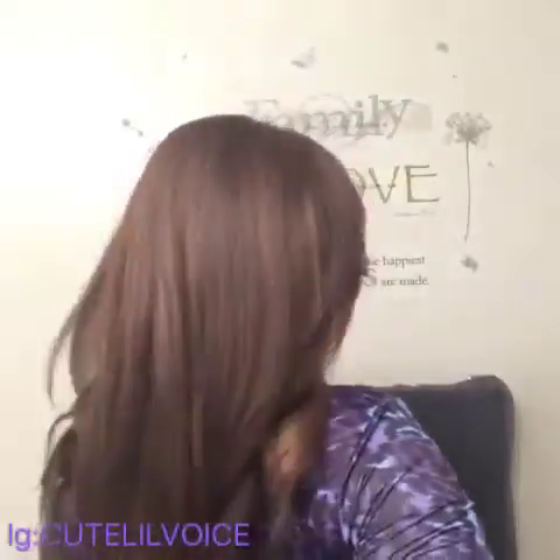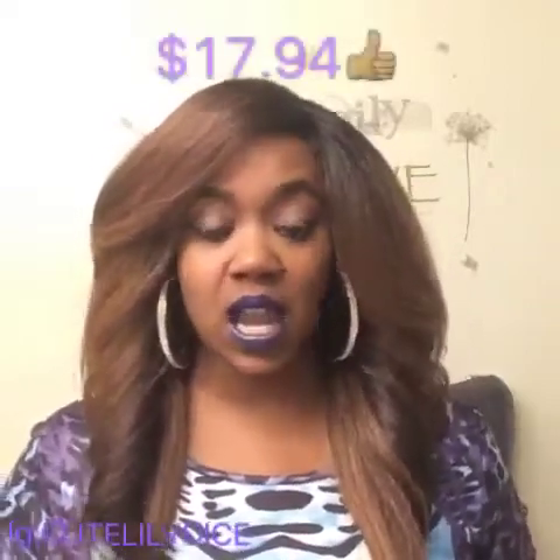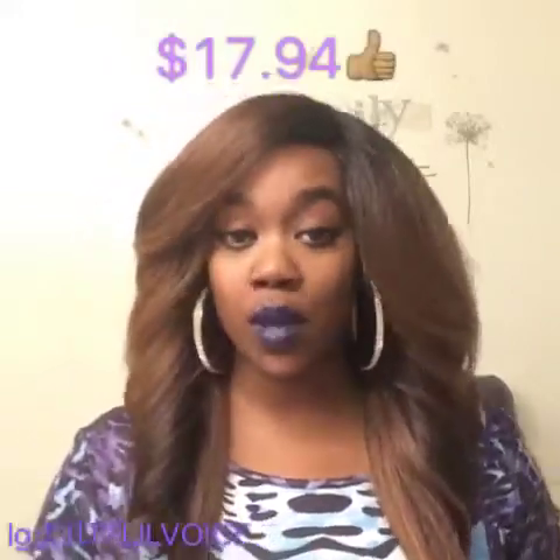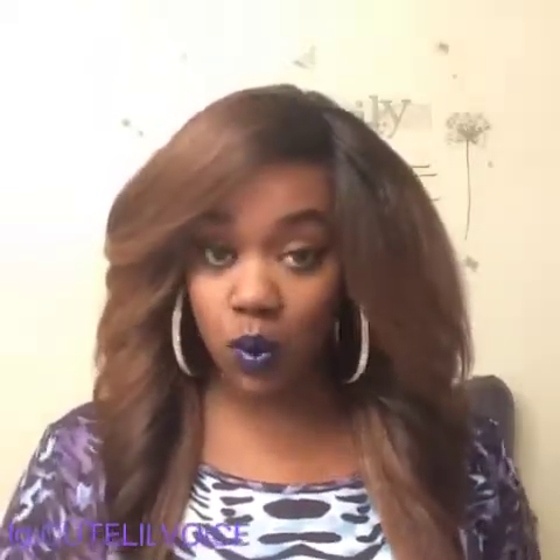This wig is fairly inexpensive — it's only $17 on wigtypes.com, either $16 or $17. It might drop in price since Black Friday sales are rolling around, so you might want to go pick her up around Black Friday; you could probably get it for about $10. Don't quote me, but prices just drop around that time. Check that out for Black Friday sales — they have pre-Black Friday sales going on right now.